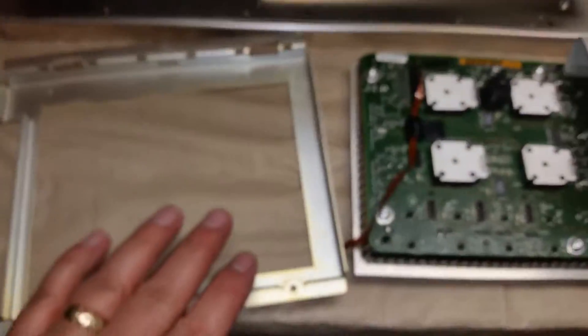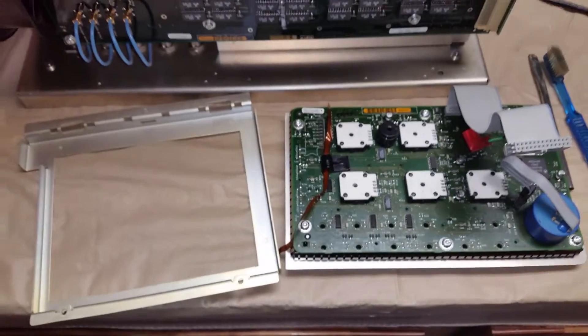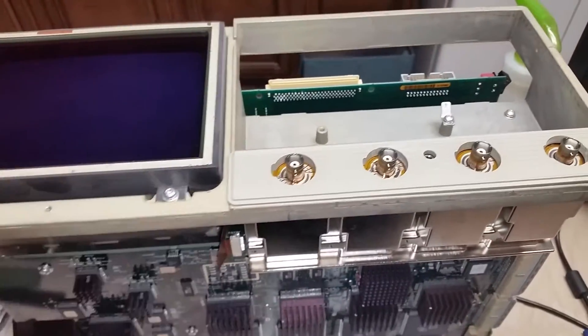Alright, and then you pick this up. This whole assembly up is one. And you turn it upside down and set it up here. Obviously I need two hands to do that so I'm going to go ahead and pause it, and I'll show you when I've got it setting up on top of here.